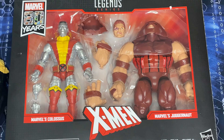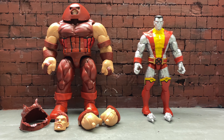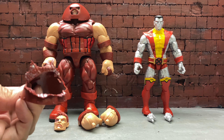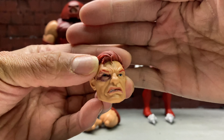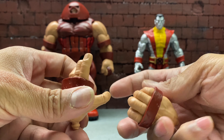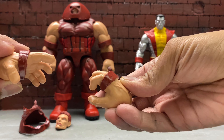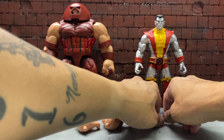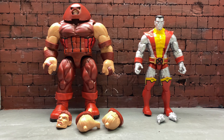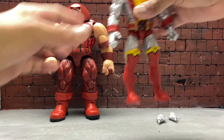I got Juggernaut and Colossus out of the packaging along with all the accessories they come with. Juggernaut comes with a part of his helmet broken off, an extra head sculpt, and two extra sets of hands — somewhat of an open palm hand and a creeping hand. Colossus only comes with fisted hands; that's the only thing he comes with.